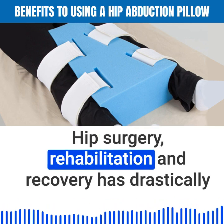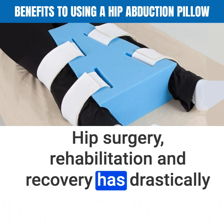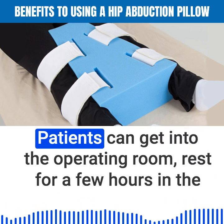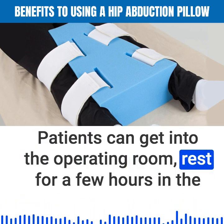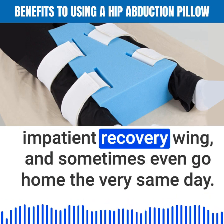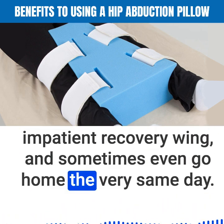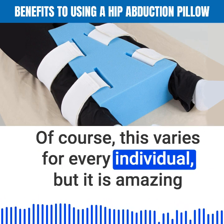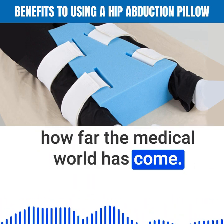Hip surgery, rehabilitation, and recovery has drastically changed for the better over the last 50 years. Patients can get into the operating room, rest for a few hours in the inpatient recovery wing, and sometimes even go home the very same day. Of course, this varies for every individual, but it is amazing how far the medical world has come.